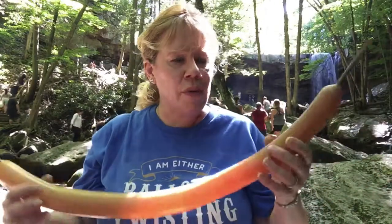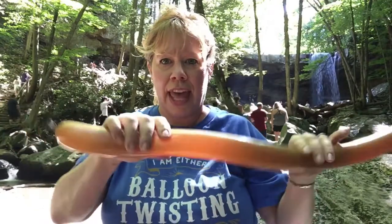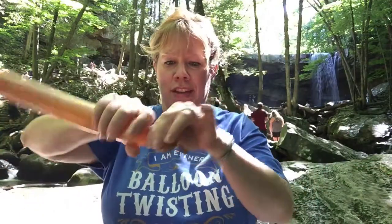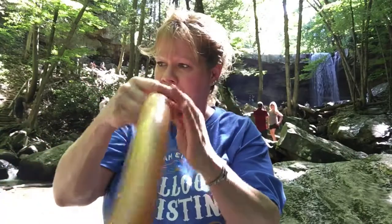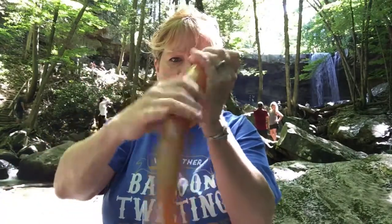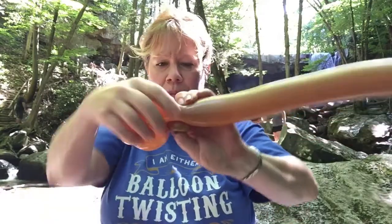We're going to take one for the body. I'm going to use a brown 260 with five finger tails — make that nice and bushy. Then we're going to make a one inch bubble and pinch twist that for the claw, and a three finger bubble, then curve it around for the claw of the hermit crab.